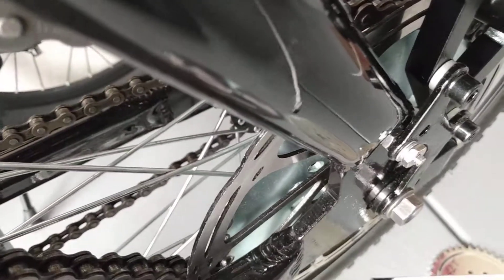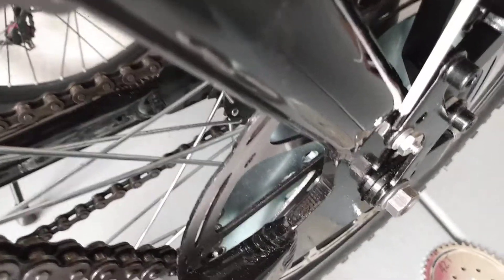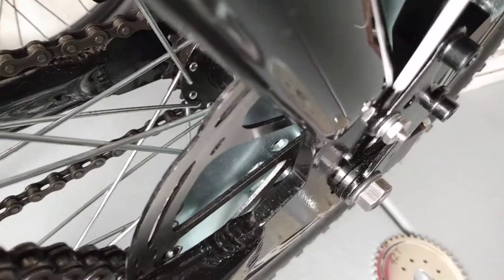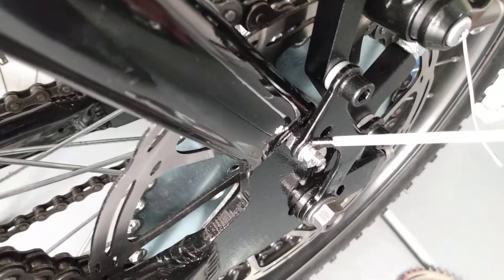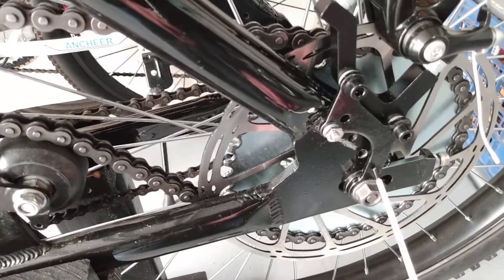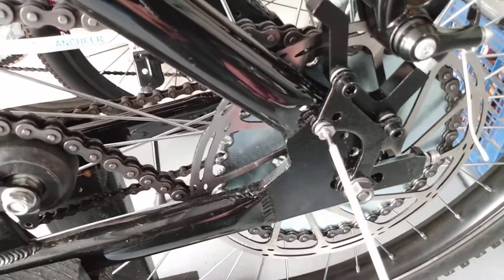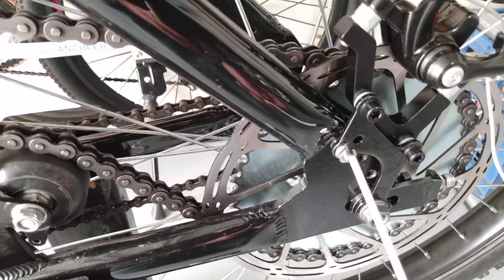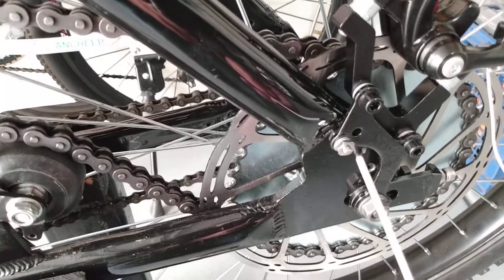Once I had that hole drilled, I took the wheel off and put a 10-24 bolt through it — I used a hex head Allen bolt in stainless steel. Between the frame and the bracket I used one of these stainless steel nuts as a spacer and tightened down the bolt so it's secure. Then I slipped the bracket over the bolt, tightened everything up, and used a flat washer, lock washer, and stainless steel nut.